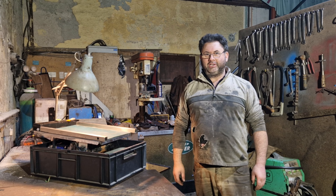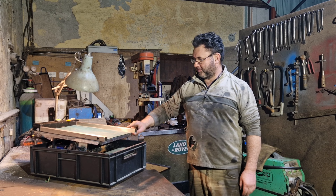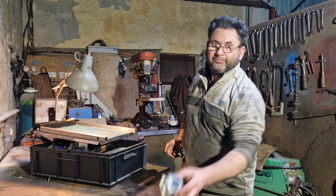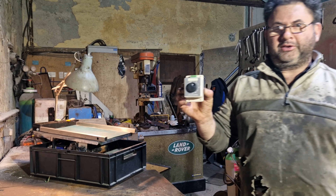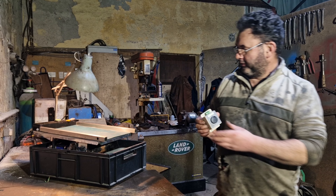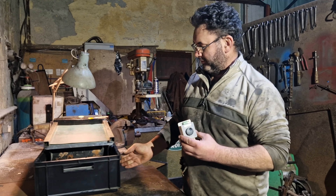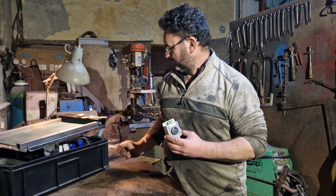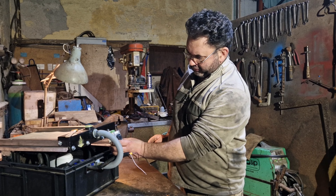Well, welcome back to part three. It seems like a long time since we last got on this, but finally the speed controller has arrived. That's what we've got to fix now, and then hopefully we'll be able to test it out and get some gold on the table.